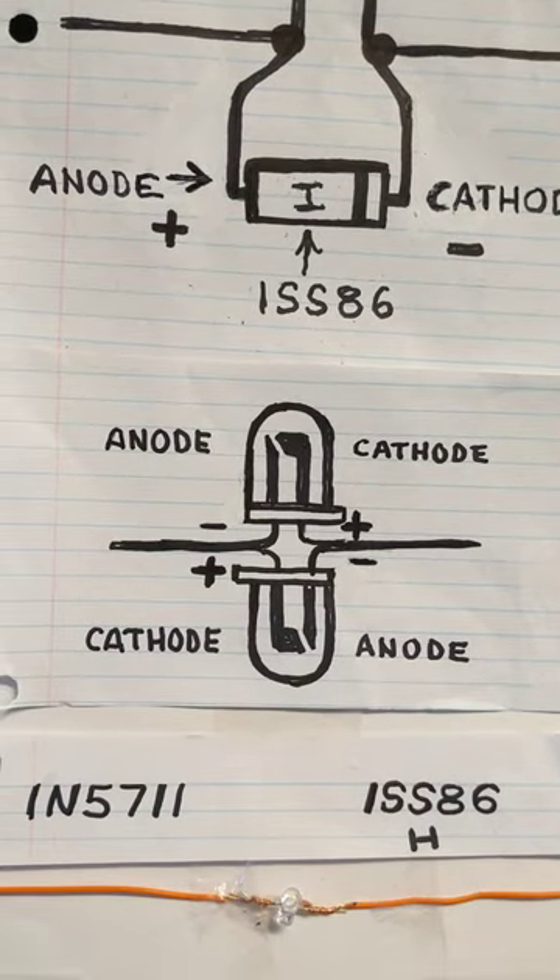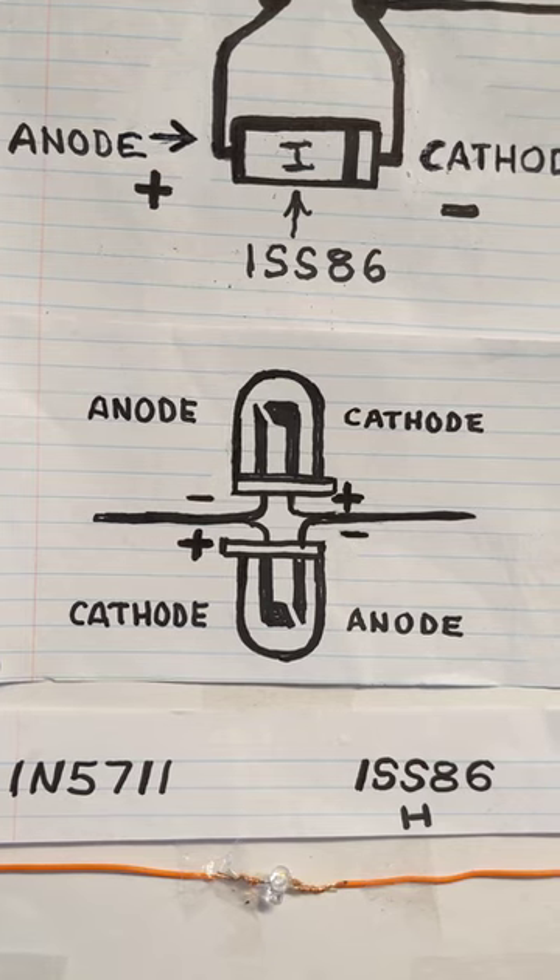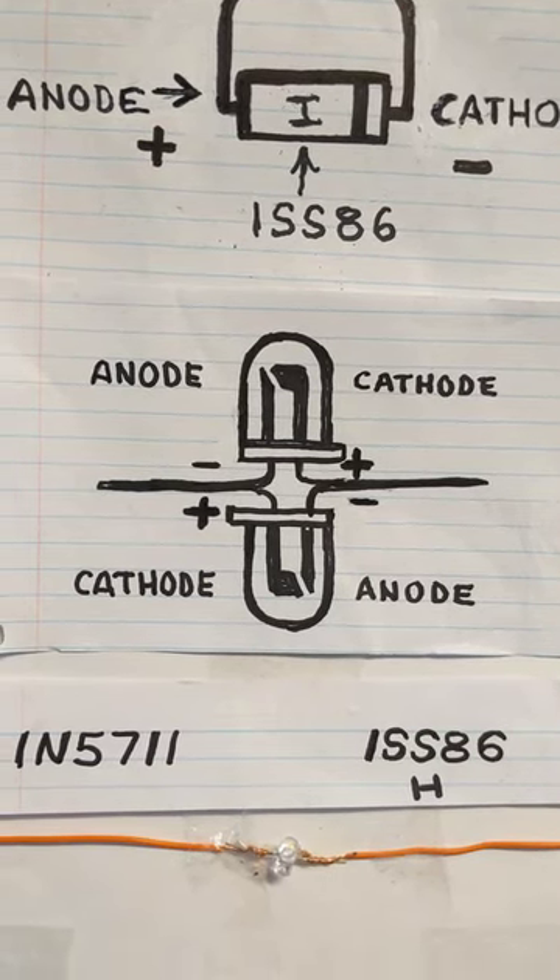One of my viewers recommended another diode as well — the 1N5711. It did work, but it was not as sensitive.